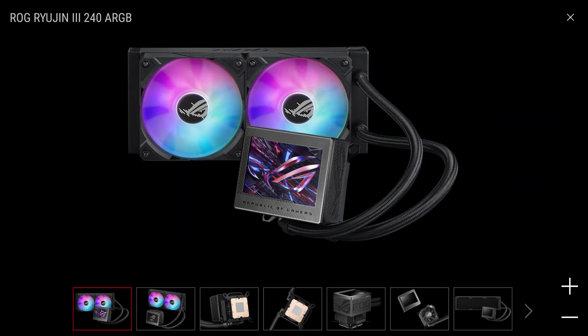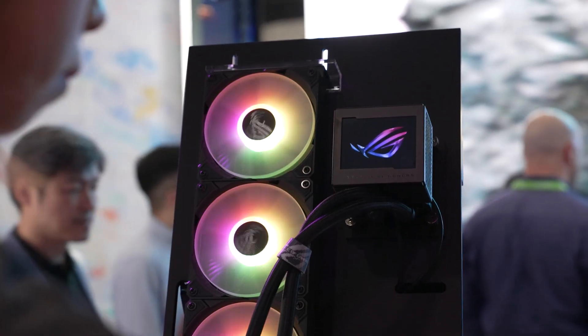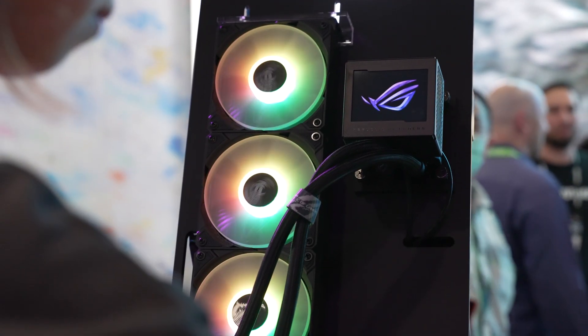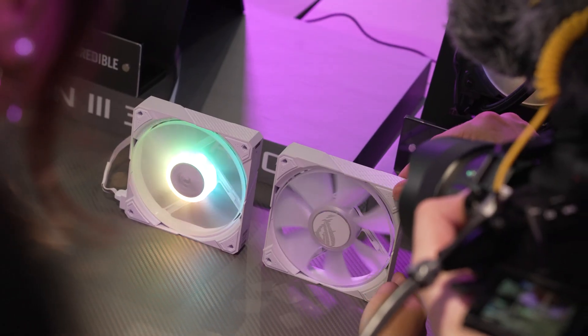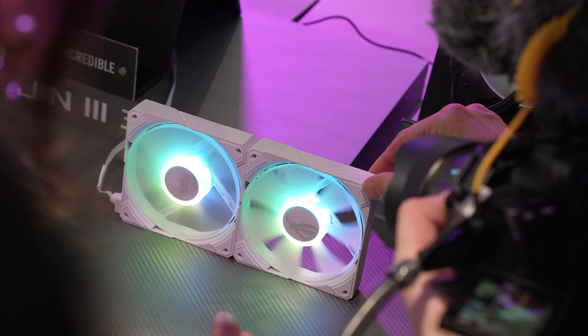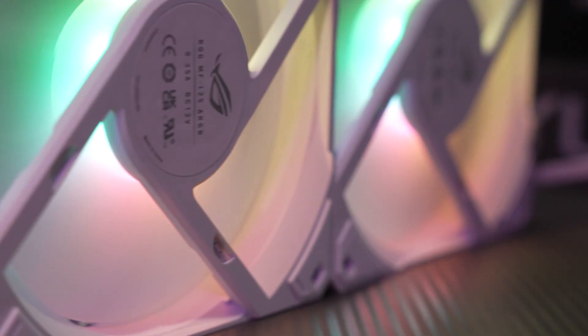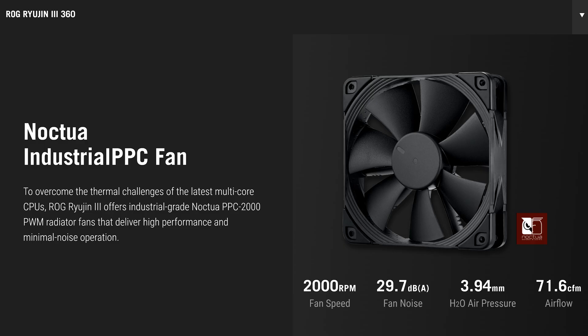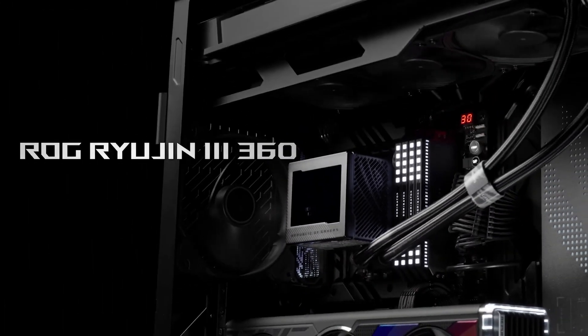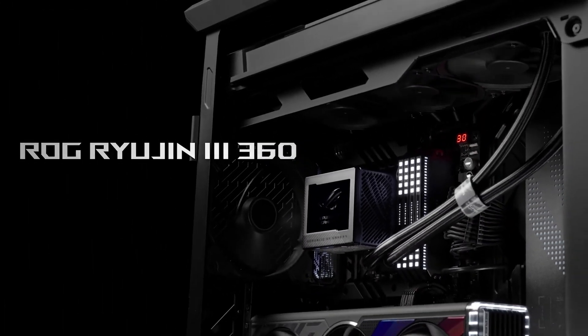It comes in several different versions. You can either get it in the 240mm variety, or what they had showcasing at Computex is the 360mm, which can come either in ARGB with their brand new magnetic daisy chainable fans — very easy to snap together and throw onto your radiator — or you have the Noctua industrial PPC fans, which allows you to get high performance, minimal noise, and a much sleeker design when you're not using the ARGB.